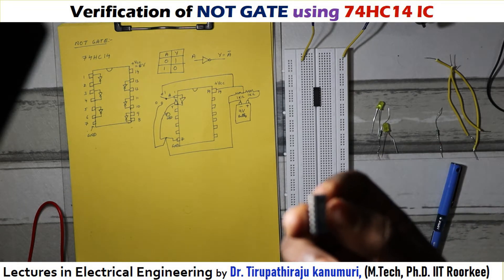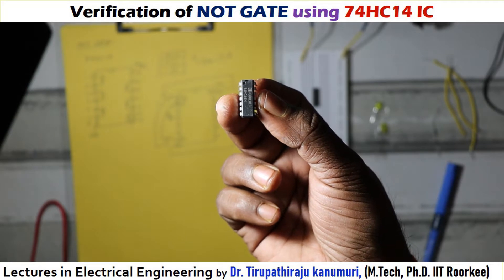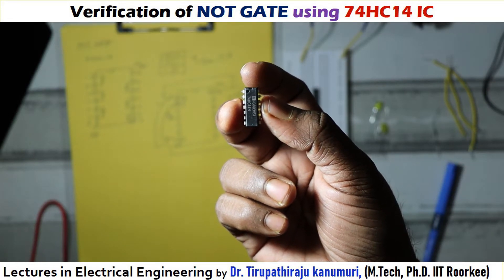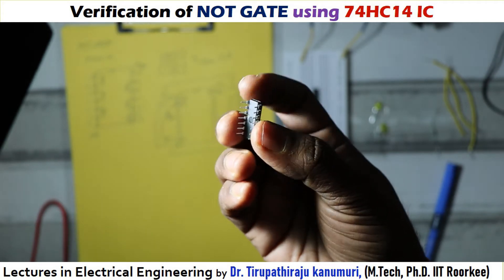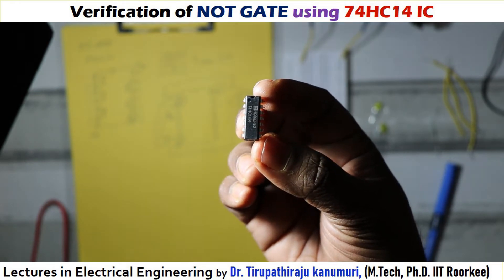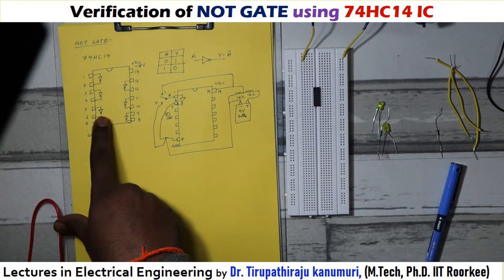Now, how will you detect the IC? You can see this is the IC. On the top side there is a notch. Whichever side has the notch, I am keeping that on the top side. If you are holding it like this, then we will detect the pins. There are seven pins on each side, totaling 14 pins. The IC number will be written on the IC.